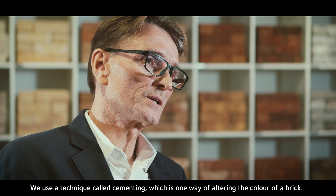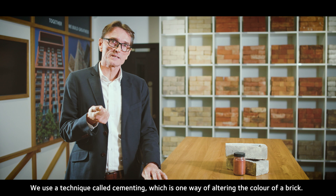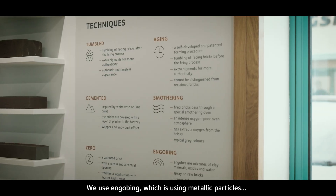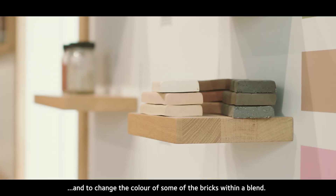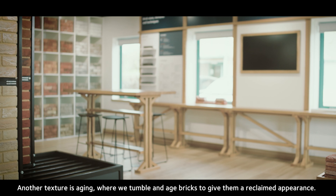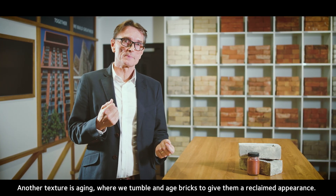We use a technique called cementing, which is one way of altering the color of a brick. We also use engobing, which involves using metallic particles to change the color of some of the bricks within a blend.